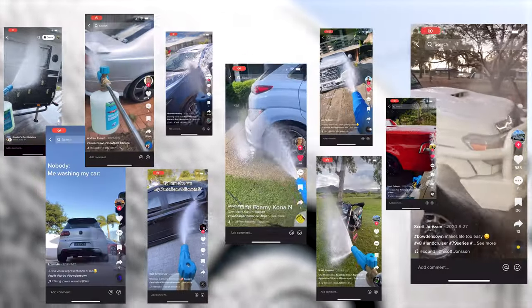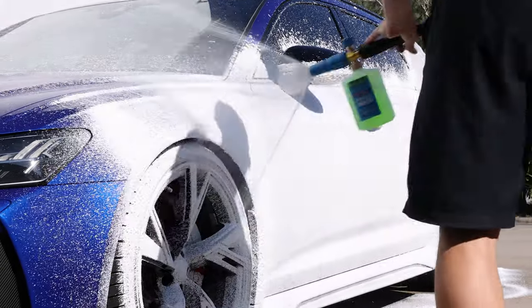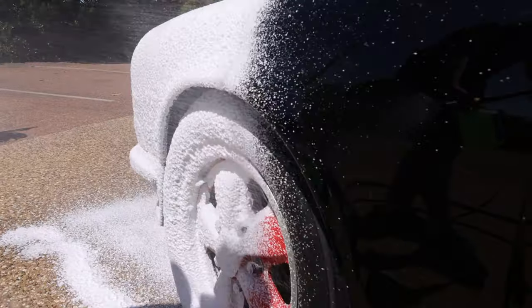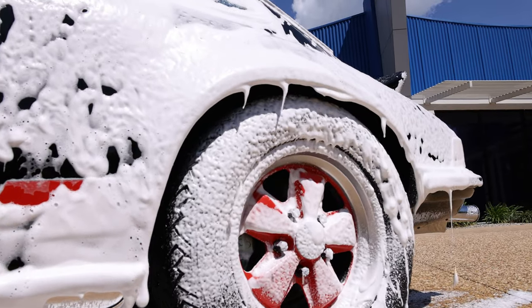Snow foaming has become extremely popular with enthusiasts as a pre-wash. A few years ago we set about making our own snow foam with a specific grouping of detergents that work to loosen and remove grit and grime as it dwells on the car. We engineered it to be more enthusiast friendly with a gentle pH neutral formula that can be used regularly without affecting sealants or professionally applied ceramic coatings on the car.